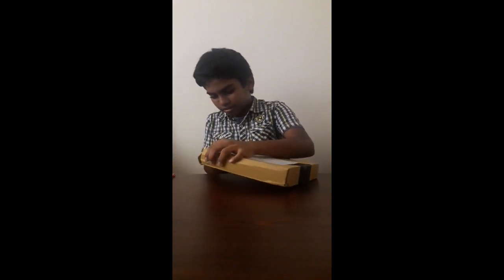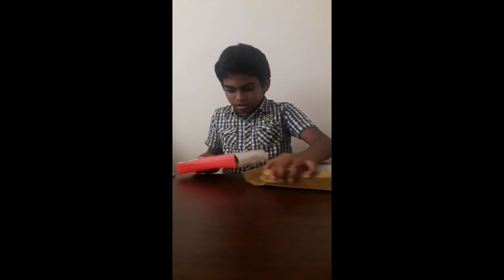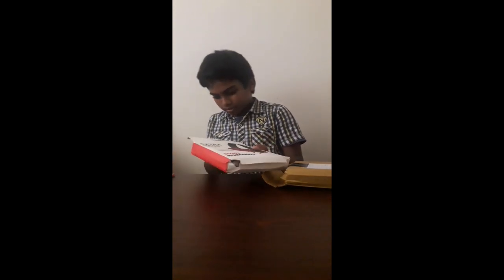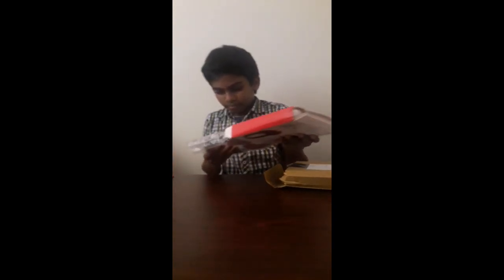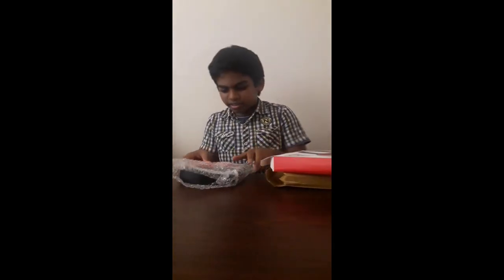So friends, let's see how the packaging is. I got it in this box. Now let's see what's inside. There's only the headset and nothing else — this is wired and came in bubble wrap.